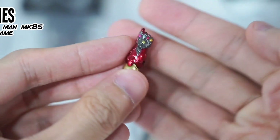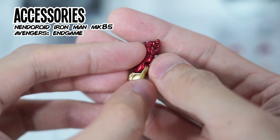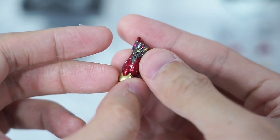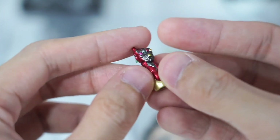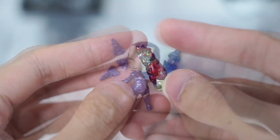Now let's take a closer look at the accessories that come in the set. First, it's this Iron Man arm with the iconic Nano Gauntlet. This is a nice accessory to recreate the last snap from Avengers Endgame.